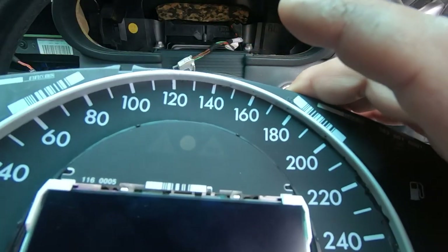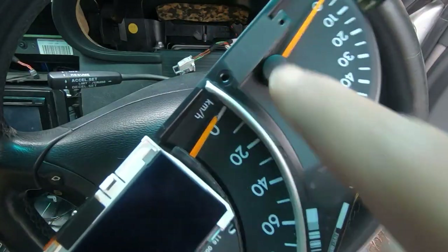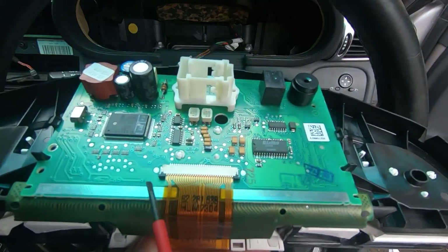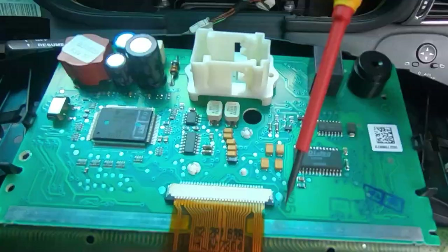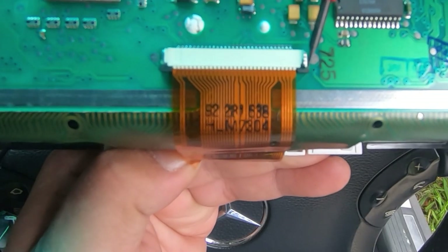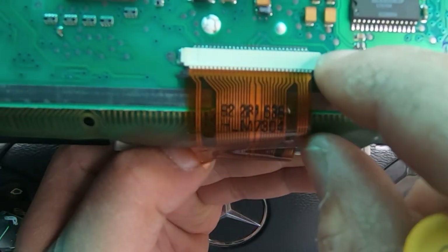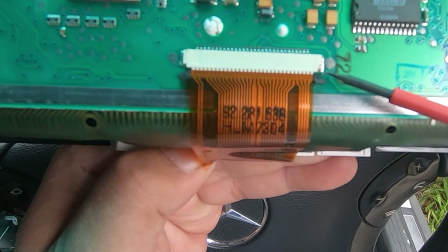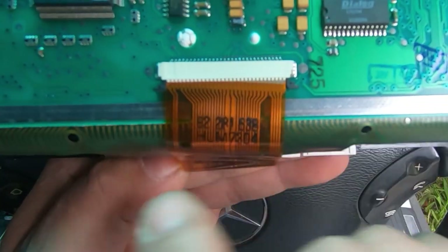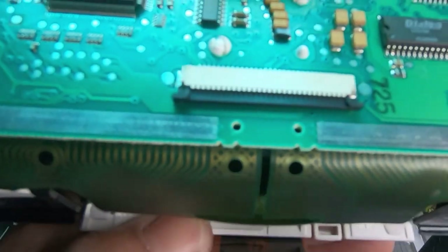Lift it out. The first thing we need to do is disconnect the ribbon, so we turn this over. Be careful not to knock any of your pins — it's very important that they're not knocked out of place. If they are, make sure you line them back up before putting everything back together. Notice these two black tabs — that's what clips the ribbon in place. Come in from the top and push down on these black tabs. Not too hard — you don't want to break them, just enough so they release. Do the same on the other side. Make sure the clip comes up out of its seated position, and then pull the ribbon out.